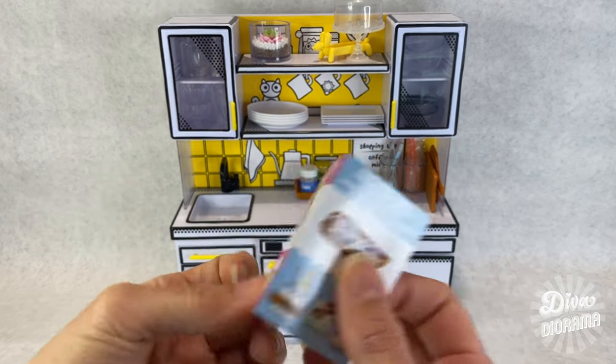I grabbed the wrong one — this is the Diner Series book, but it's basically identical. So I'm placing it into the jacket and lining up the spine of the book to the spine of the jacket. Once that looks good, I am using the edges of the book to start some folds at either end of the jacket.